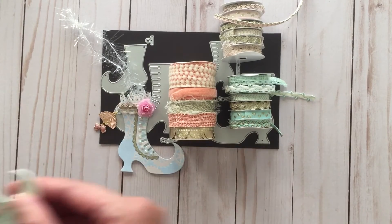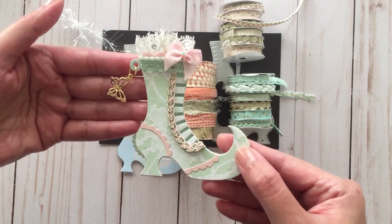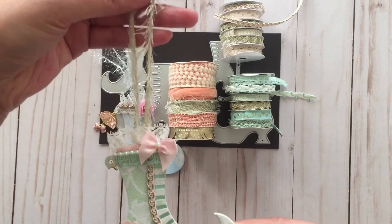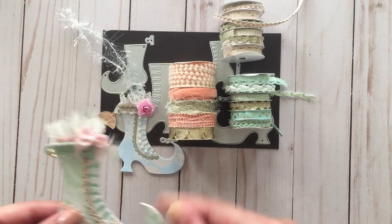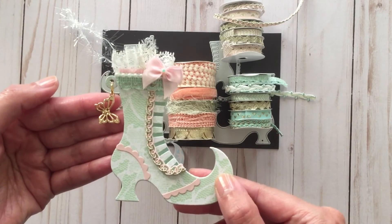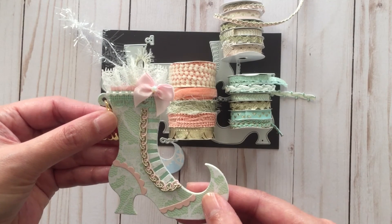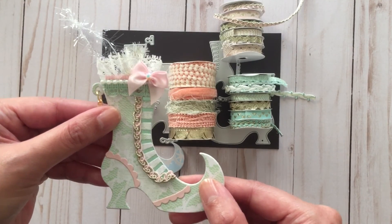Here's another witch boot ornament I made, again using the Martha Stewart paper pad. This time I added a cute butterfly charm from AliExpress, and I used eyelash trim for the hanging part of the ornament. I really love how these turned out. Well, those are my project shares for today! I also wanted to welcome all my new subscribers and thank you so much to my existing subscribers — I hope to see you all in the next video. Bye!